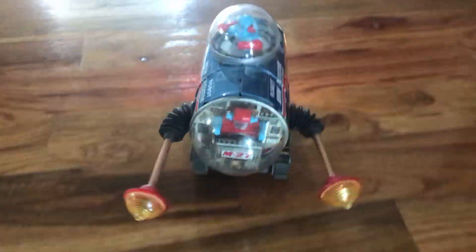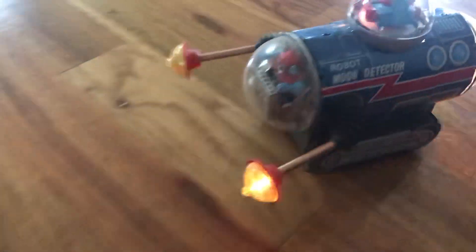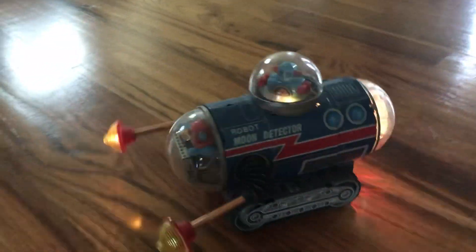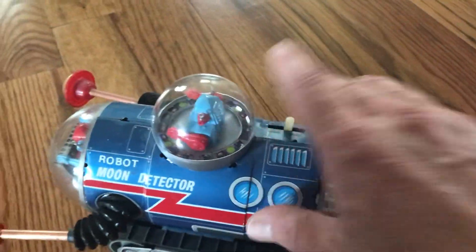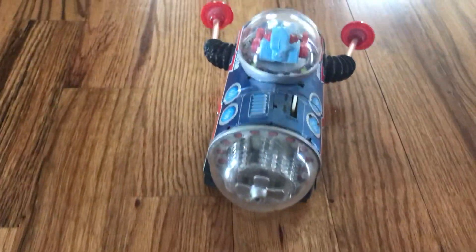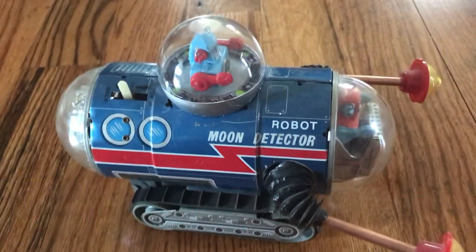The regular wild moon detector is available for all your moon exploration needs — not the diamond planet moon detector. Okay, that's it for now. Looking back, it's the robot moon detector.